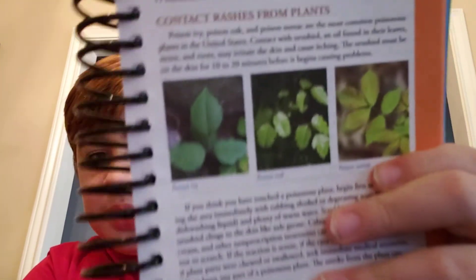So, if you come in contact with one of these three plants, you need to treat the area that it came in contact with immediately by washing it with either rubbing alcohol or some dish soap and hot water. Scrub it well. You might want to put some cortisone cream on it, but you do not scratch it and spread the itching.